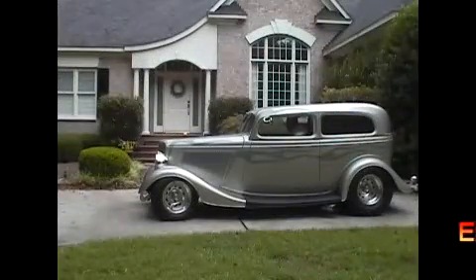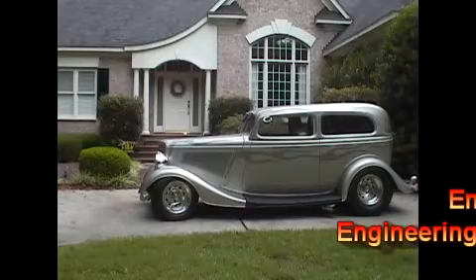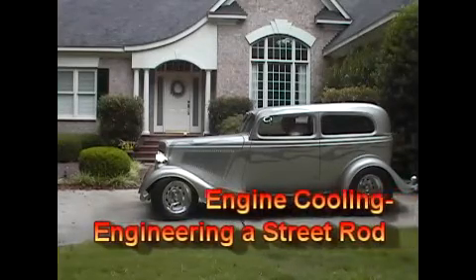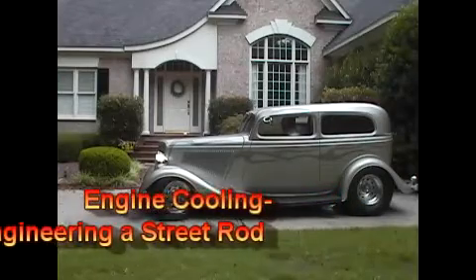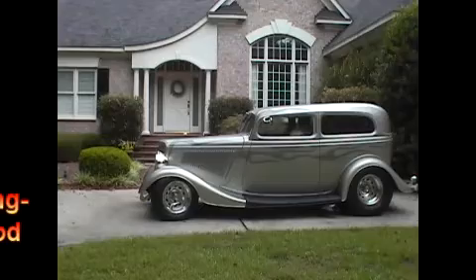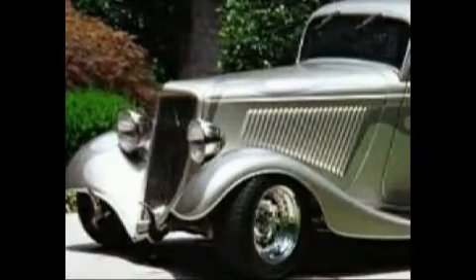Cooling a 500-plus horsepower big block in an engine compartment designed for 80 horsepower is a challenge, but achievable. Start with getting the heat out of the engine compartment. Ford engineers knew that was critical. Our street rod has the standard type Ford louvered hood side. If a different look is desired, at least use multiple hot rod louvers.